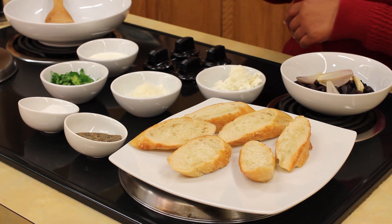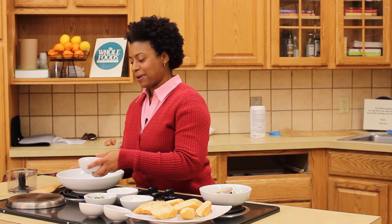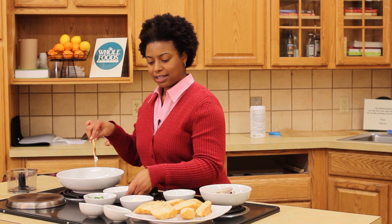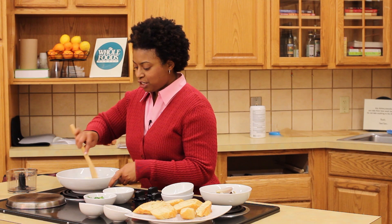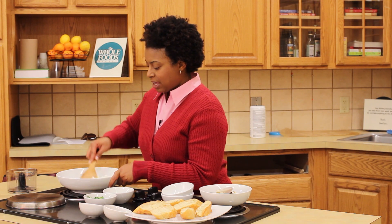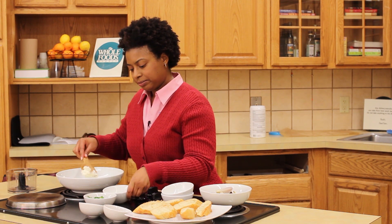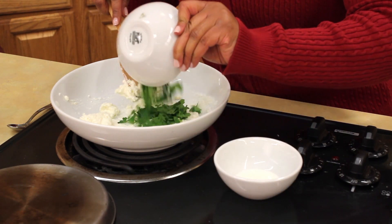Today we're going to ditch the hand mixer and actually literally use our hands to mix this. So we're adding the softened goat cheese, a little of the heavy cream, and the Pecorino Romano, and just stir it until it's a smooth consistency. I didn't add all the heavy cream at once because I want to make sure we can get it all worked in really well. Add just a little bit more of the heavy cream, then we can go ahead and add our herbs to it also.